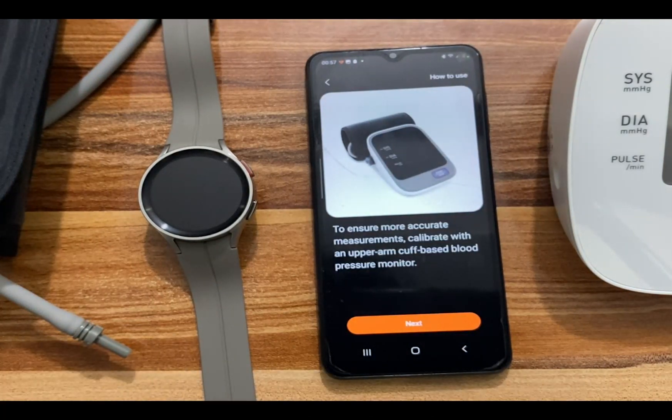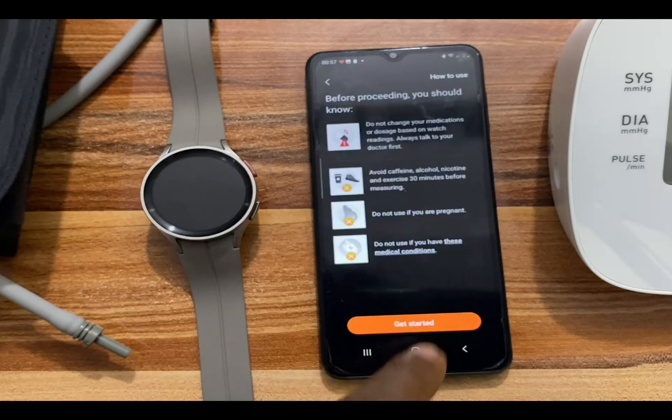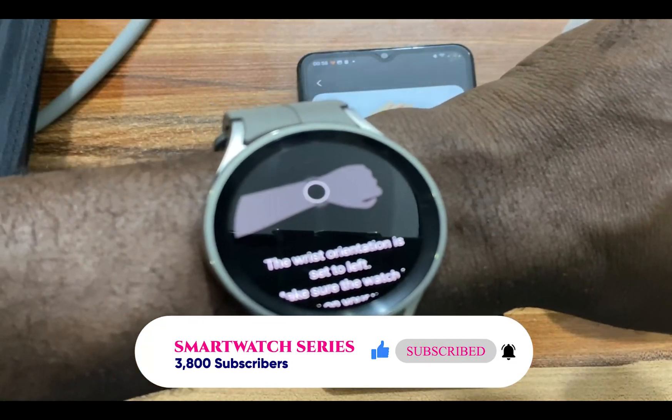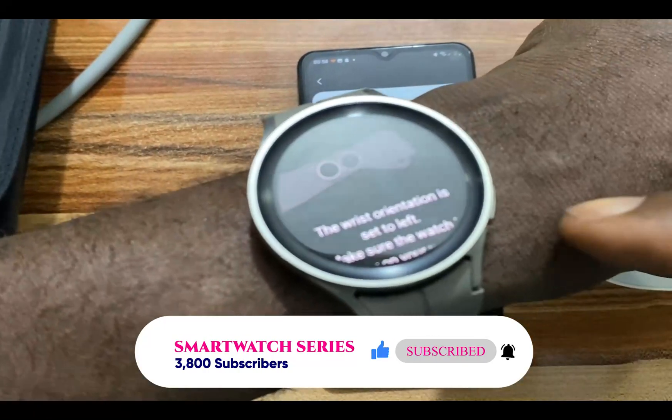Tap on Next to proceed. To ensure more accurate measurements, tap on Next again. Go through each of the warnings, and once you are done, tap on Get Started. Go ahead and wear your Galaxy Watch 5 Pro — it shouldn't be too tight, and you need to leave a little space.